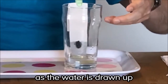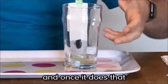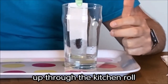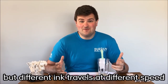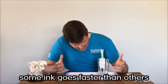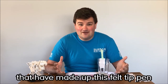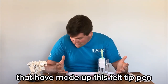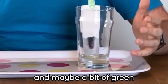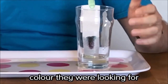As the water is drawn up through the kitchen roll, it gets to the felt tip spot, and once it does that it starts to pull some of the ink with it up through the kitchen roll. But different ink travels at different speeds through water — some ink goes faster than others — and that means it starts to separate out. You can start to see the different colours that have made up this felt tip pen. So for this black pen I've got, there's a bit of pink, a bit of blue, and maybe a bit of green, all combined together to create that final black colour they were looking for.